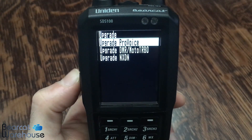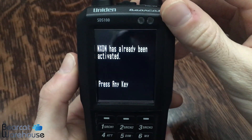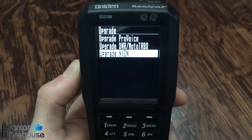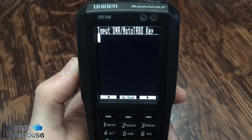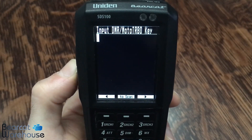I'm going to hit the Menu button to go back, and then just to confirm, you can go down to NXDN and it's going to say that NXDN has already been activated. If I go into another one, it's going to ask me to input the key because I haven't upgraded that one yet. So that's how you know the key was correctly entered.